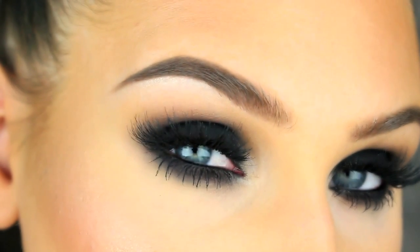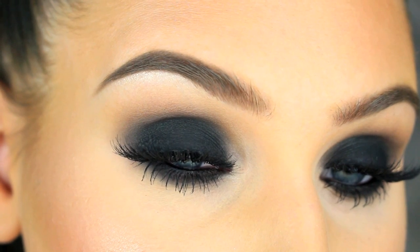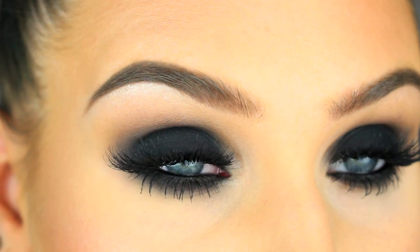Hey guys! Today I'm doing a super requested video and that is on how to create the perfect black smokey eye. So if you want to see how to do this look, then please keep on watching.